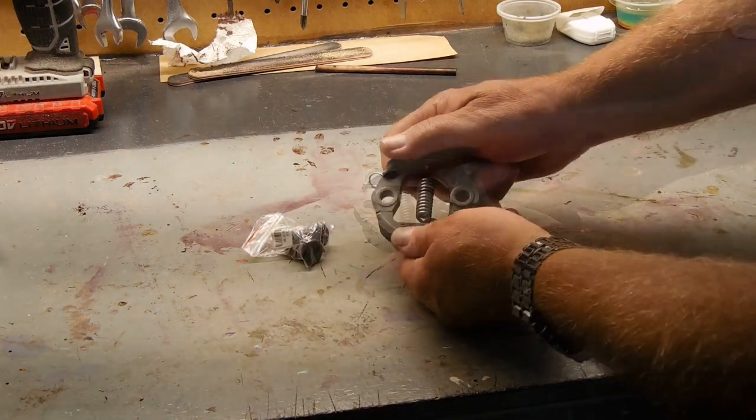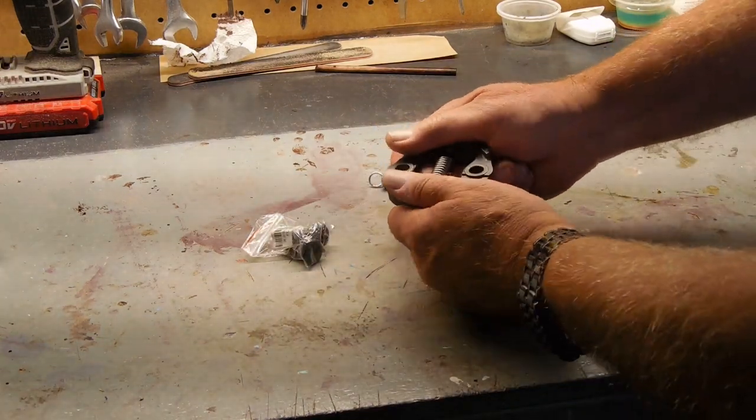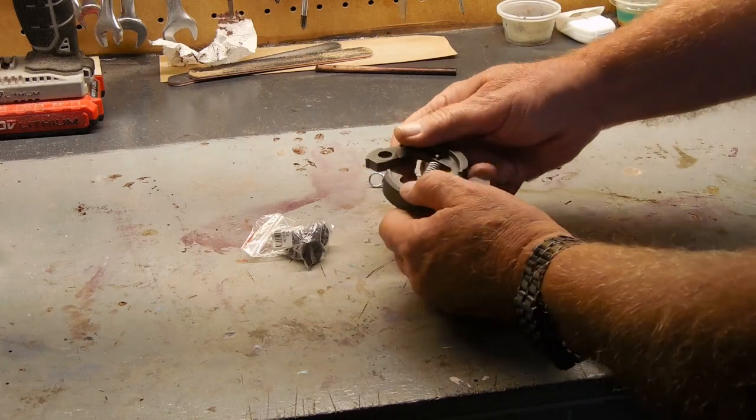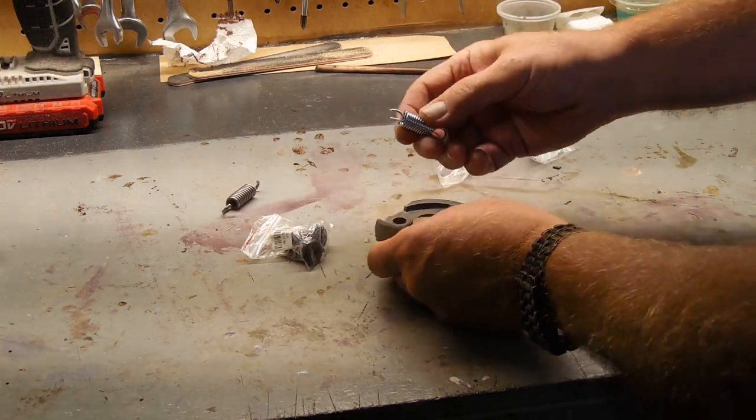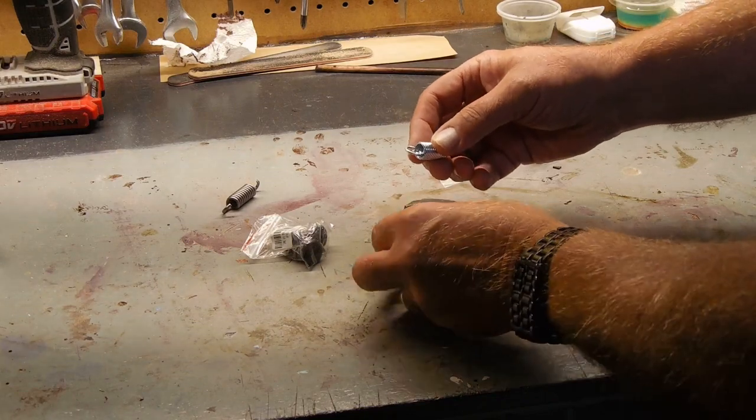What you're going to have to do is remove the clutch — you have to remove the bolts and take it out. Once you get it off, you kind of twist it and that'll pop that loose, and the old spring comes out.